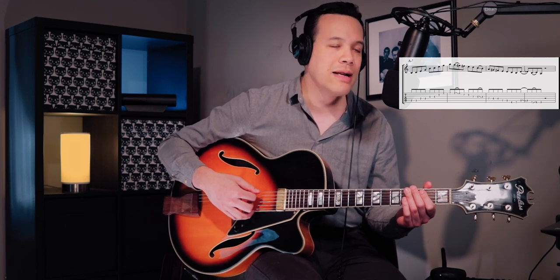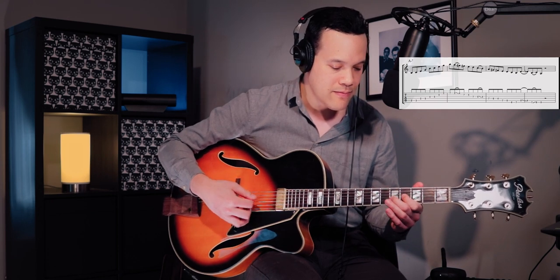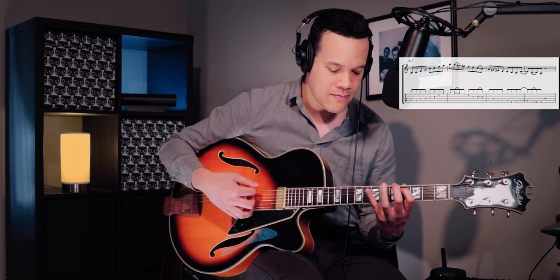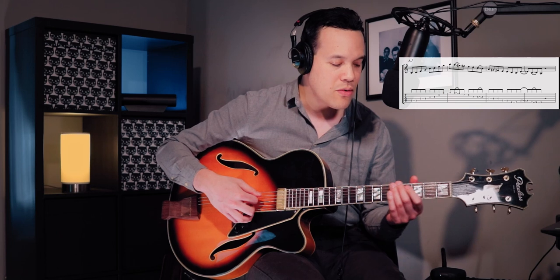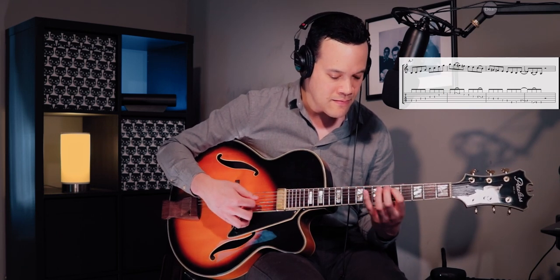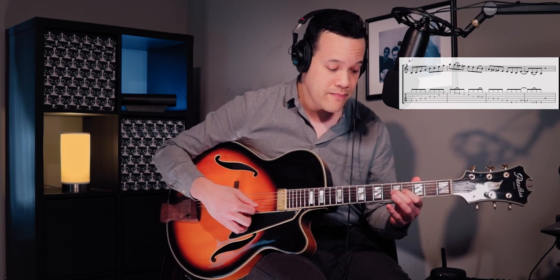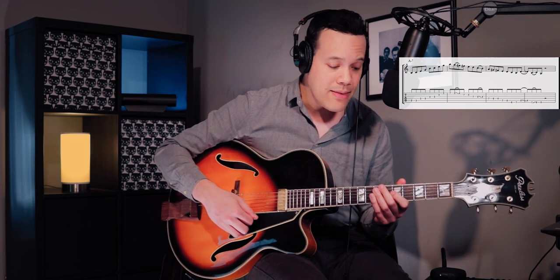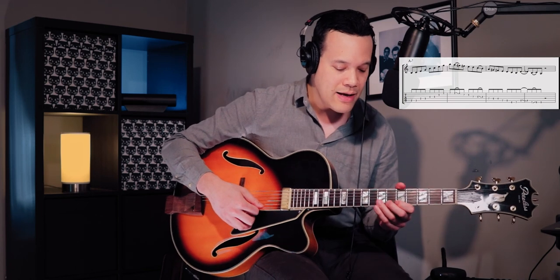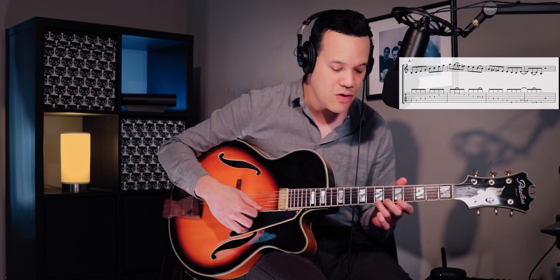Let's look at the first line. So it's the C major 7 arpeggio up, and then this minor scale which has the major 7 in it — but you can play it over minor 7. The fingering is pretty convenient because it's mostly 3-1.